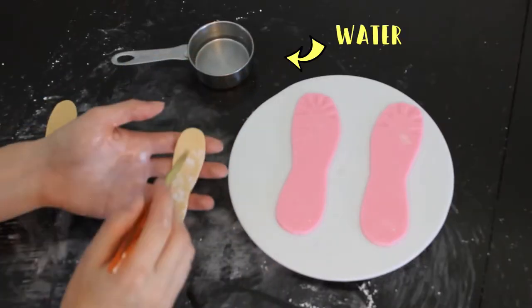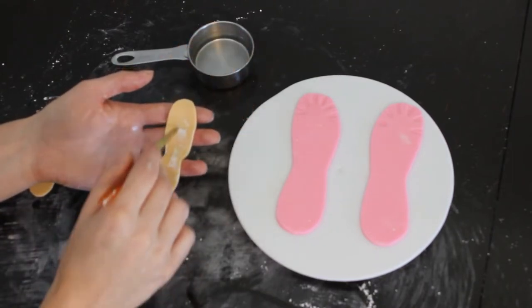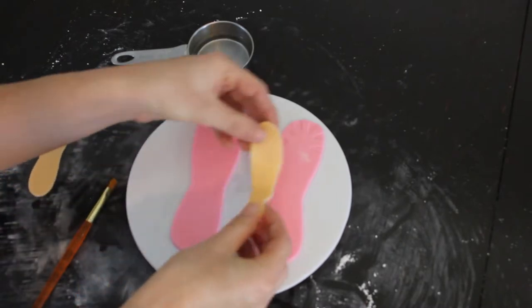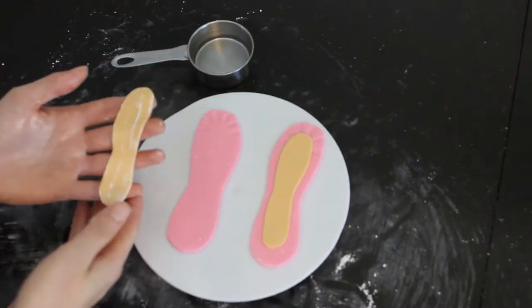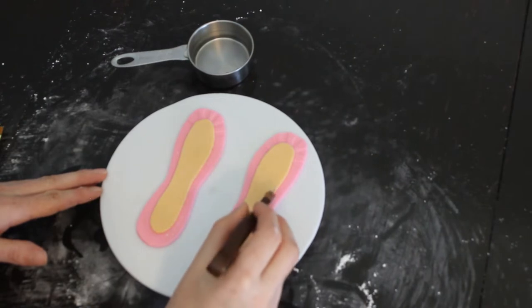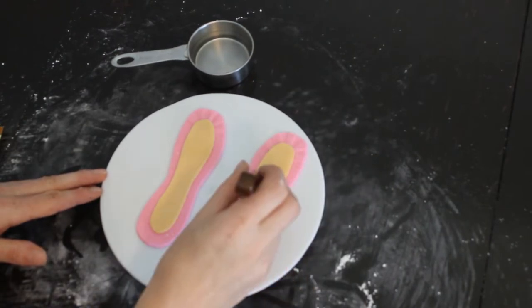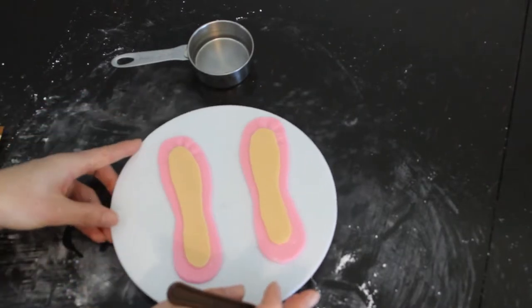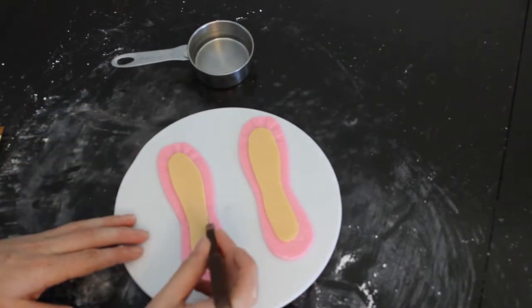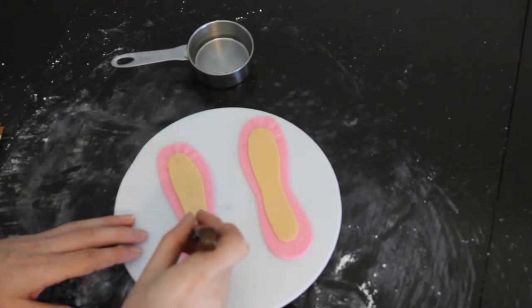I always use water to make my fondant stick to each other. I don't use edible glue because it just seems unnecessary when water is perfectly free and easy to get. Here I'm making my stitching with my little tool — these are really easy to get in any sewing department. The stitching really makes it look so much more realistic.